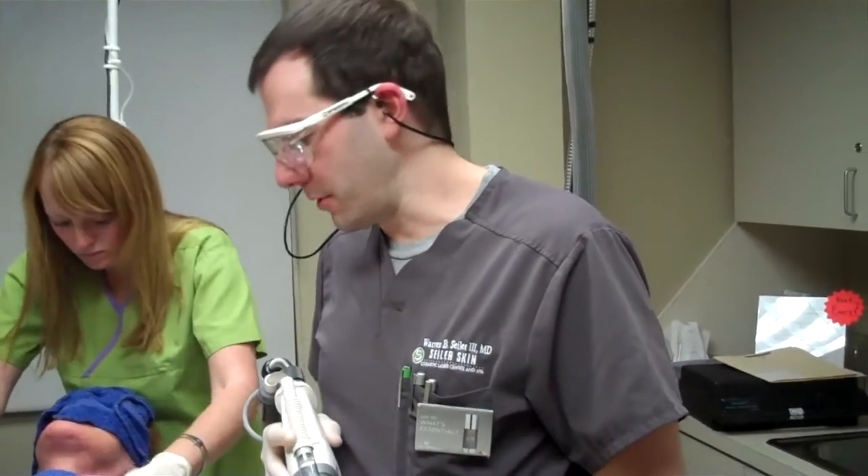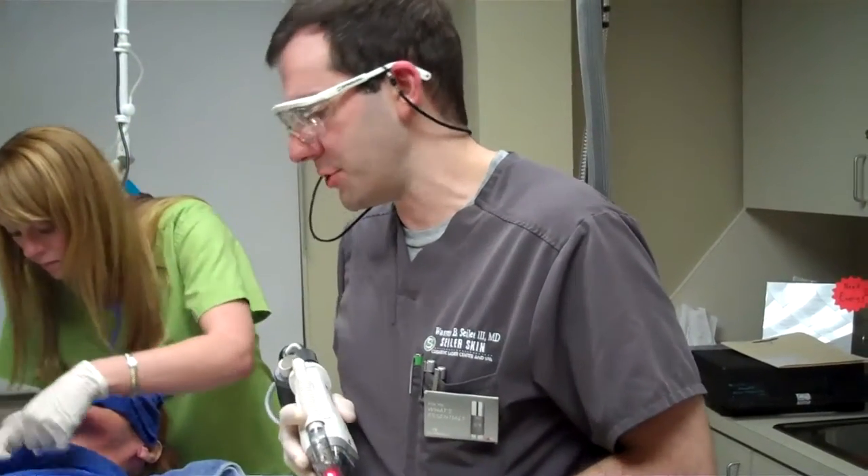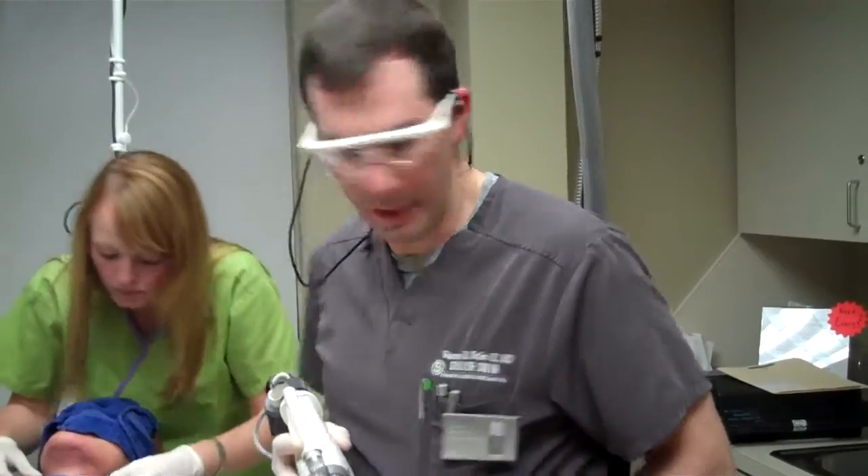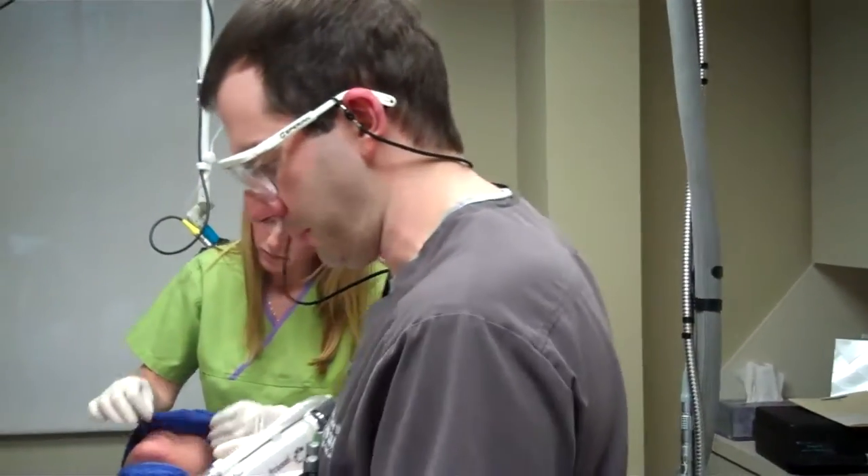Hey, this is Dr. Seiler again. This is part four of our series on this lovely patient. We've just done fractional CO2 on her face and neck, a Fraxel on her chest, and now we're going to do her hands. The purpose of this video is just to show how easy this treatment is to get through.